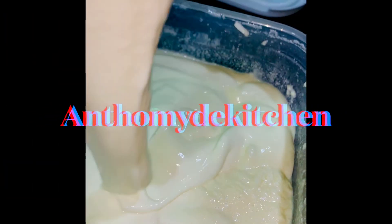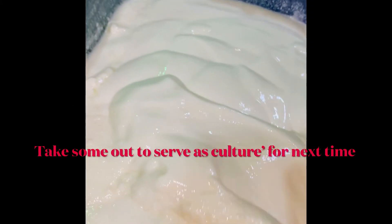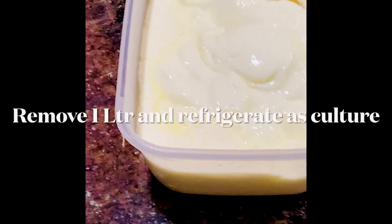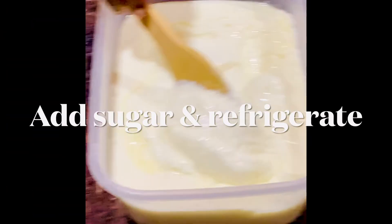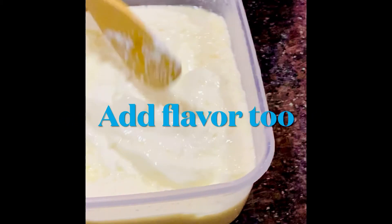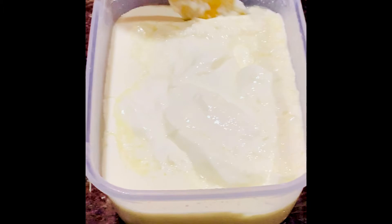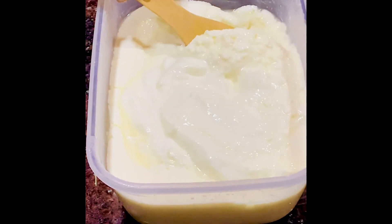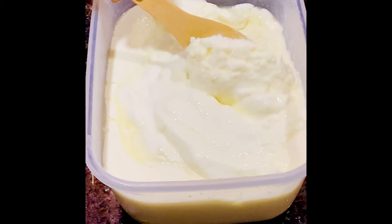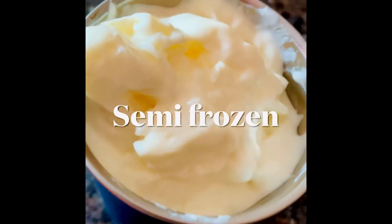You can add sugar, fruits, or granola. You can separate the yogurt into different batches and add different flavors — like banana flavor. Refrigerate it. I like mine semi-frozen, so I refrigerate it and then decorate. You can put candies, coconut chips, and more.